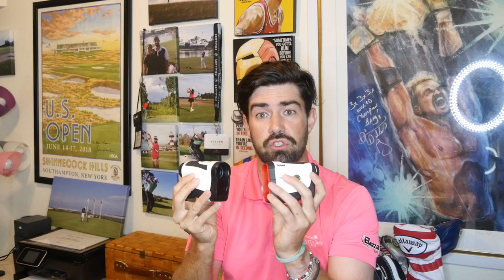I like the buzz on both of them — when they catch the flag, they buzz, and I really like that feature. Both have slope mode that can be turned off, so both are legal for tournament play. The Bovlo also gives you miles per hour — I think if you run past it you can use that function, though I didn't test that.